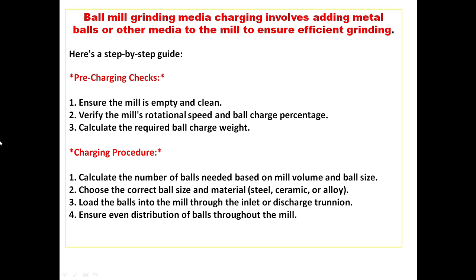Here is a step-by-step guide. For pre-charging checks: first, ensure the mill is empty and clean; second, verify the mill's rotational speed and ball charge; third, calculate the required ball charge rate.